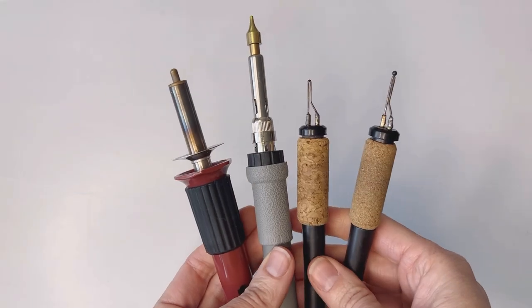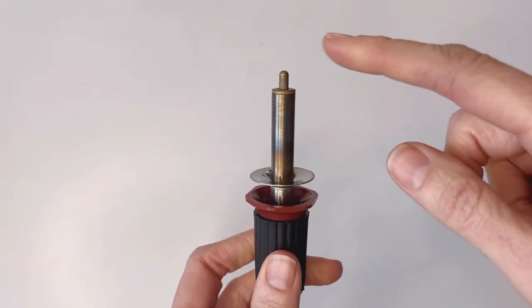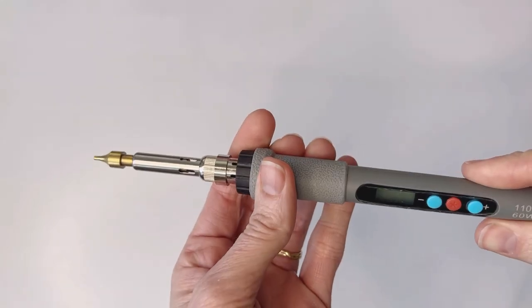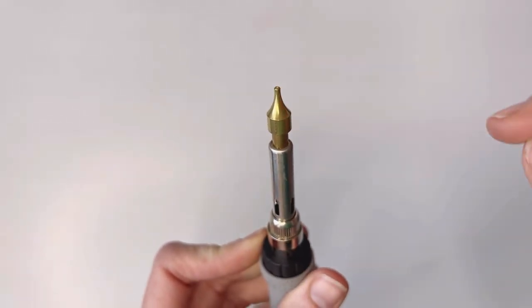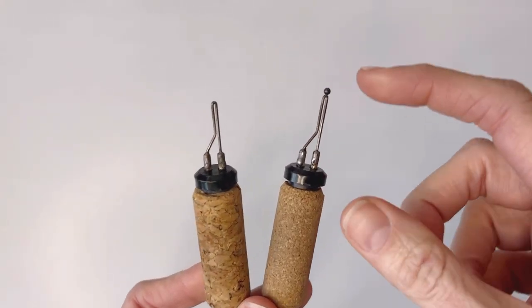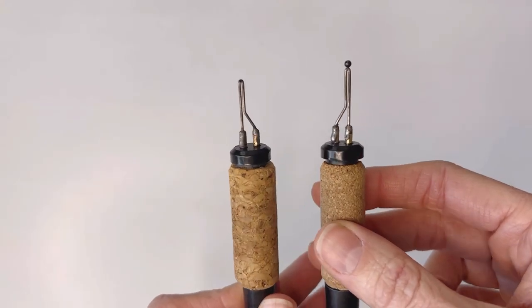Now I'm going to show you, based on which kind of burner you have, what kind of nibs you want to use. If you have this kind of burner you'll want to use something called a flow point. If you have this other kind of burner, you'll want a similar point with a nice rounded thick tip. If you have one of these burners, I recommend either a large ball point or the writing nibs — they basically get the same job done.